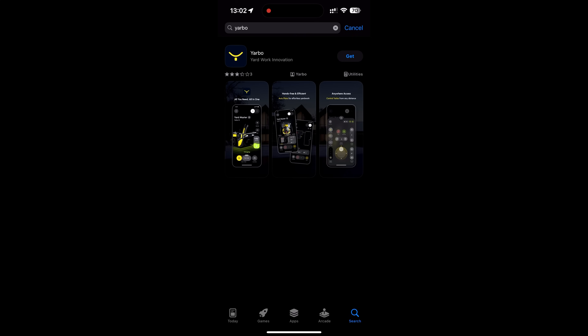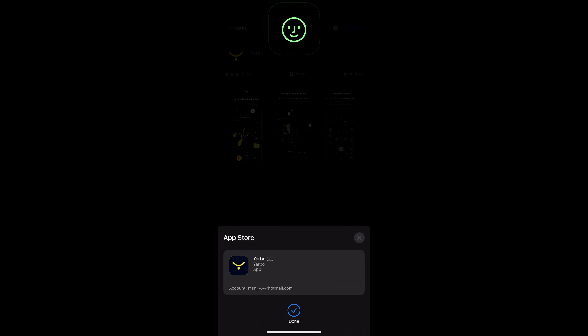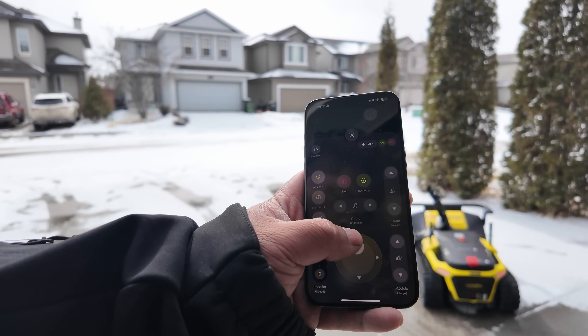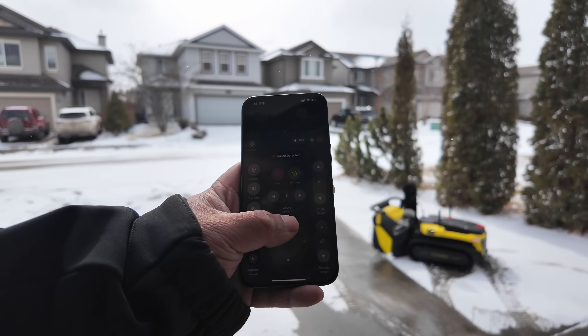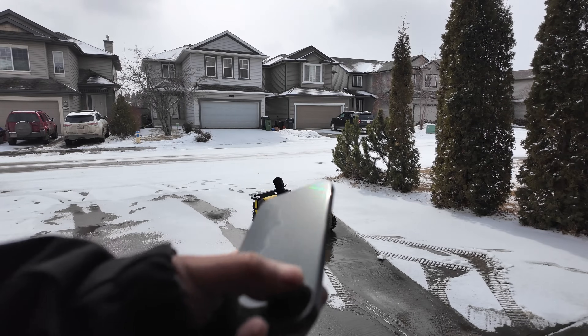It's amazing that we're at a stage where robots can do jobs we don't want to do. It's app-powered, so you scan the QR code, download the app, create an account, and connect the Yarbo to your network. With the app you can control the Yarbo, increase the plow power, control the chute, turn on lights, and fully manage the S1.